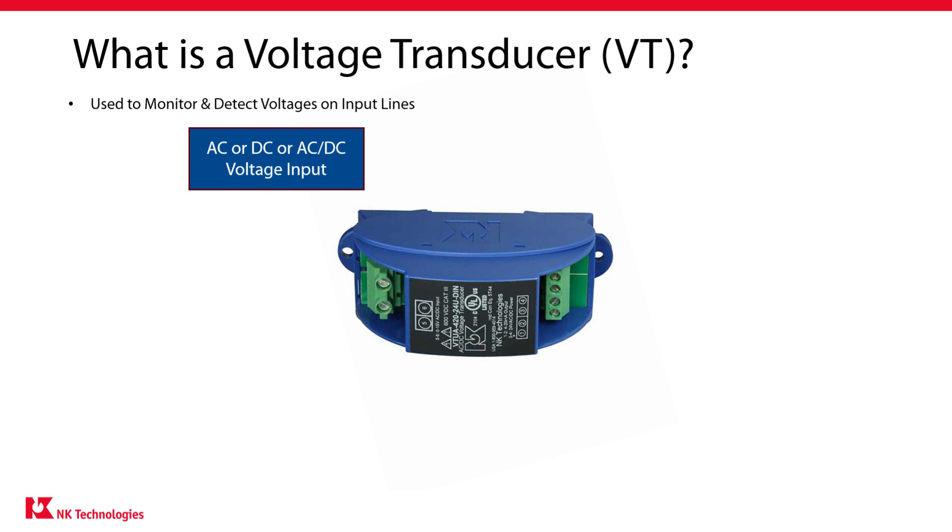A voltage transducer is designed to monitor and detect changes in voltage from two line inputs. The measured voltage can be either AC or DC voltage. Many transducers are designed for either AC only or DC only, while other transducers can handle both AC and DC.